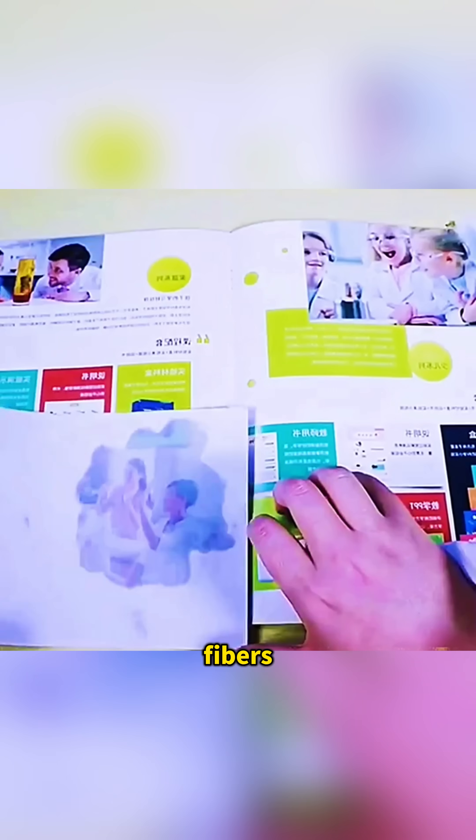Drip a little cooking oil onto white paper, and you'll notice the paper slowly turn see-through as the oil fills the tiny gaps in the fibers.